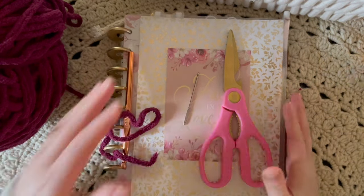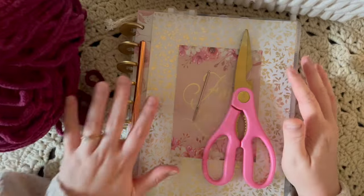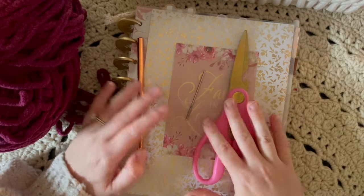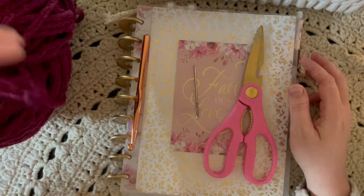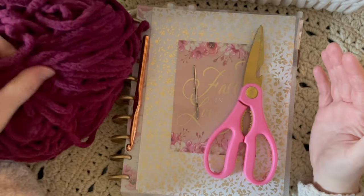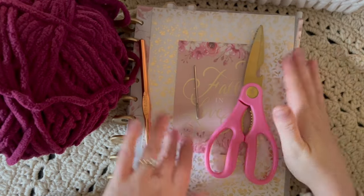Hello, welcome back. I hope you're having a good day. I wanted to make a video showing you guys how to make and crochet your own planter pouch. I've been selling these on my Etsy shop for a couple of years. All you need is yarn, a hook, your planner, scissors,